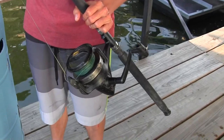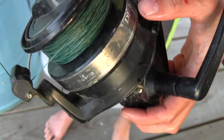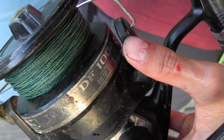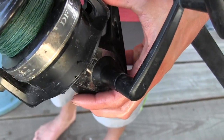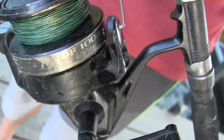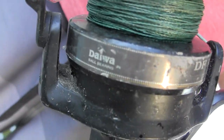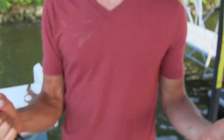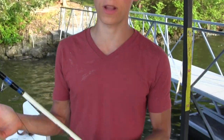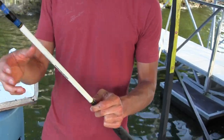Here's my catfishing setup — it's pretty basic and pretty cheap. This reel was 30 bucks off Amazon; it's a heavy-duty DF-100A and it's been holding up pretty good with a good drag system. This pole I got at Walmart a few years back for about 25 dollars, so the whole setup is about 55. The braid is an off-brand called Braid Fisherman on Amazon — about 20 bucks for a thousand meters.